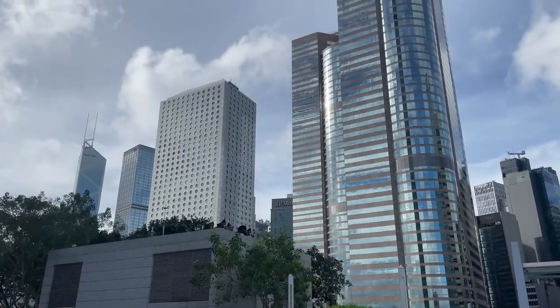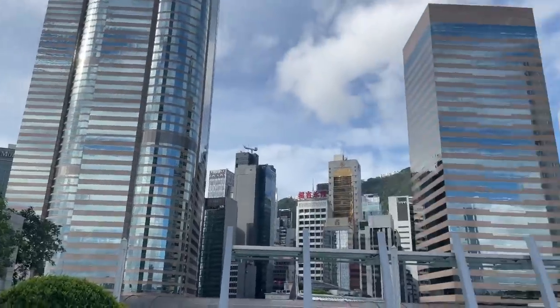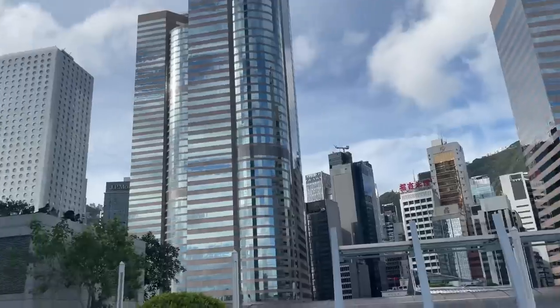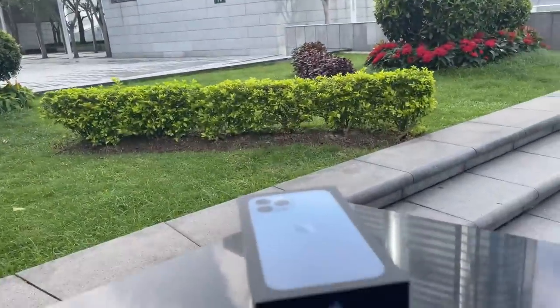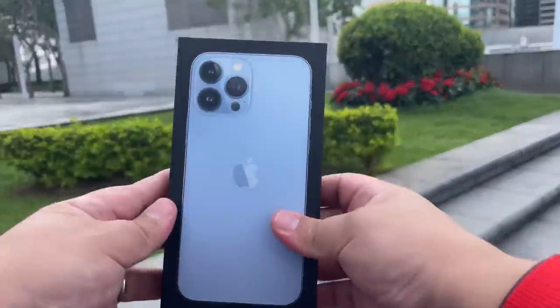Hi guys, it's Frankie from Frankie Tech. Good to see you guys again, here at a beautiful 8 a.m. in Central. I just went to the Apple Store and picked up — here's my first look and unboxing of this.